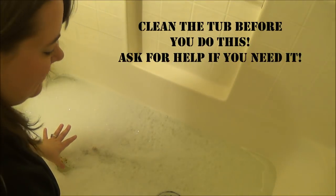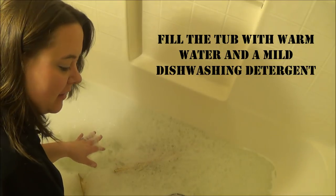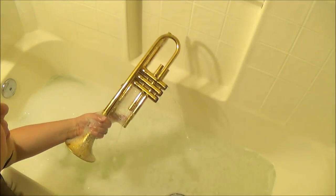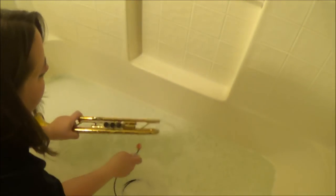Now that we have our trumpet in the bathtub, I've filled it with warm water — not hot by any means. If you use hot water you can actually melt the lacquer off of your instrument, so I highly recommend you don't do that. We have just the body of the trumpet in the water and I've been letting it soak for a little while to help get rid of some of the grime on the inside. About 10 minutes would be enough. Now I'm going to take my snake and go through all of the pipes and tubes in the body of the trumpet, starting with the lead pipe.